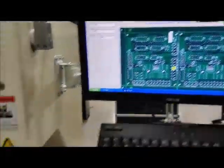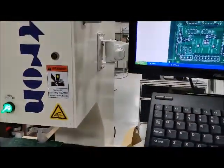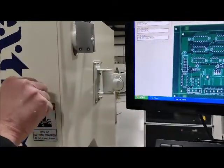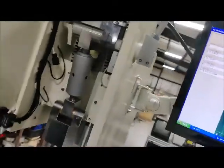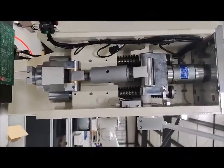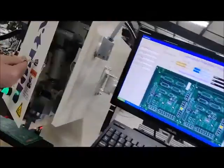You have it programmed for this board here. Can you open the cabinet and take a quick look at the interior? As you can see, it's all unused — beautiful condition.